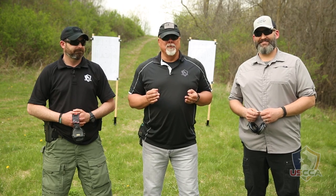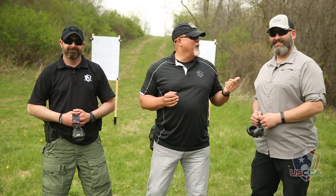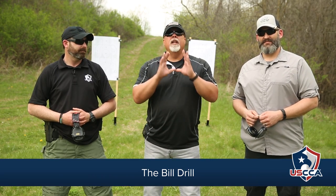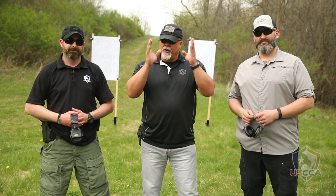He loves coming to the range with us. So today we are at the range and we're going to work on a drill called the Bill Drill — version two. This comes from Bill Wilson, so thank you so much for coming up with this drill. We love it and you're going to love it as well.